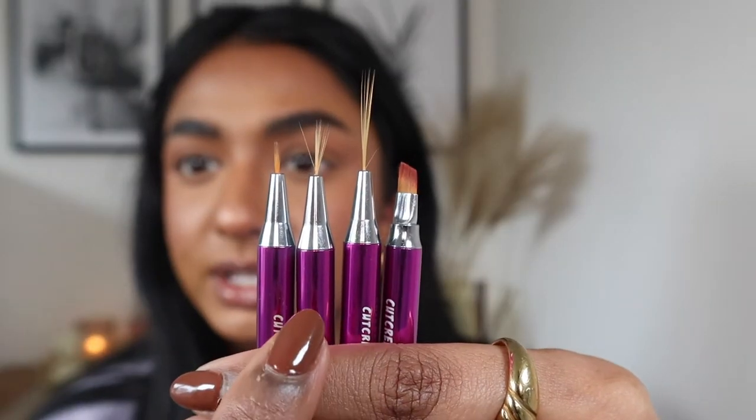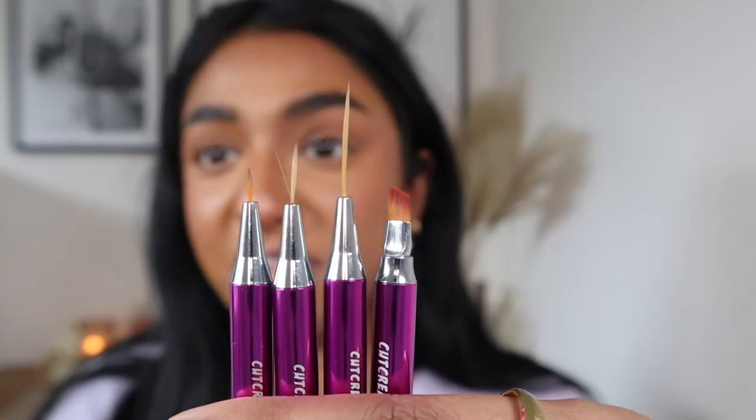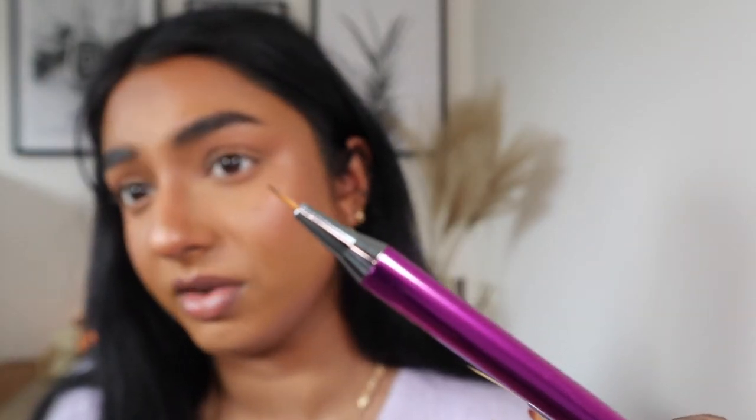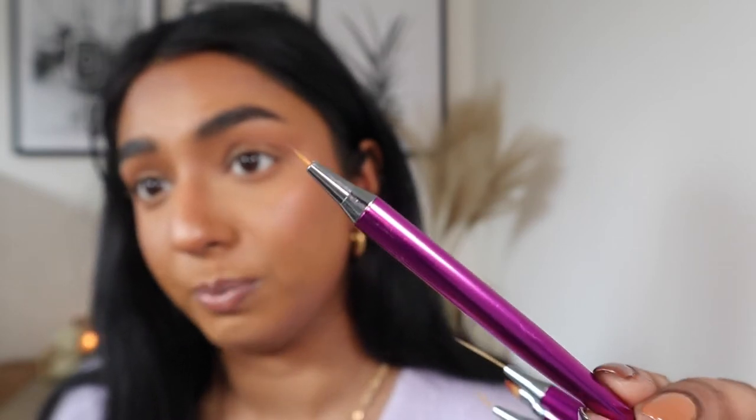The Cut Creaser brushes are the C1, C2, C3, and C4. My favourite is this one — it's quite short but very, very thin, and I've really loved using it for pretty much all my graphic liner looks recently. I've also tried nail art brushes, but I find them not quite right for graphic liner. That's because they're designed for nail polish, which has a much thicker consistency than water activated liners, so they just don't work well.